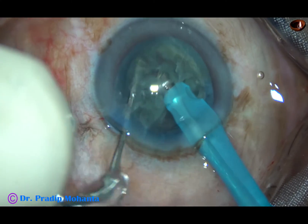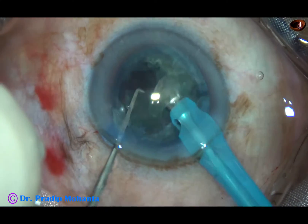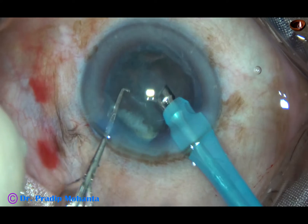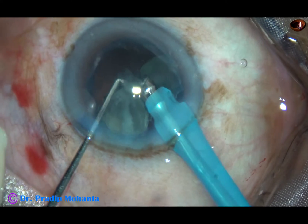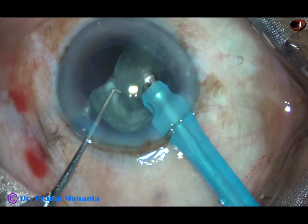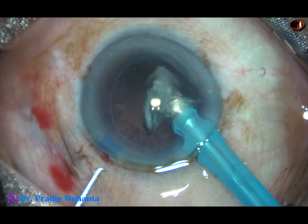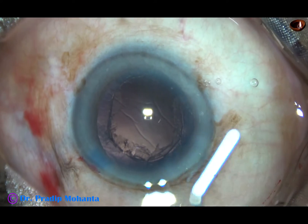Now I go to FACO2 mode — hold the nucleus and chop. FACO2 mode means high vacuum mode: vacuum is 400 mmHg, flow rate is 40 ml per minute. I am going to hold the nucleus and chop them into smaller pieces, then emulsify the pieces. This is the other hemi-nucleus. The periphery is so soft that I am not able to chop it; however, the hemi-nucleus tumbles and I just cut it with ultrasonic energy and emulsify the smaller pieces. At this time, to emulsify the nucleus, probably only 30% ultrasonic energy is being used. The nucleus and epinucleus have been nicely managed.